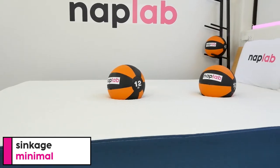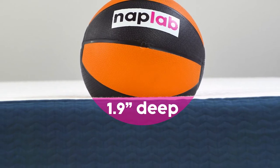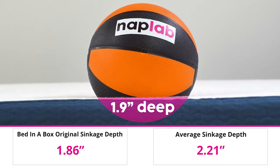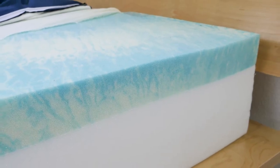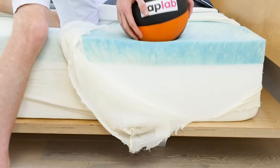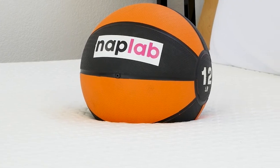For the sinkage test, we lie on the mattress and use a 12-pound medicine ball to test pressure point sinkage. In our pressure point test, we measured a sinkage depth of 1.86 inches. This is notably lower than our average sinkage of 2.21 inches across all mattresses tested. The slightly lower sinkage makes sense given the 3.0-inch layer of memory foam, which is slightly thinner than many mattresses we've tested, resulting in more supportive pushback more quickly. Sinkage is more of a preferential factor — some sleepers really enjoy deep sinkage, while others prefer less.